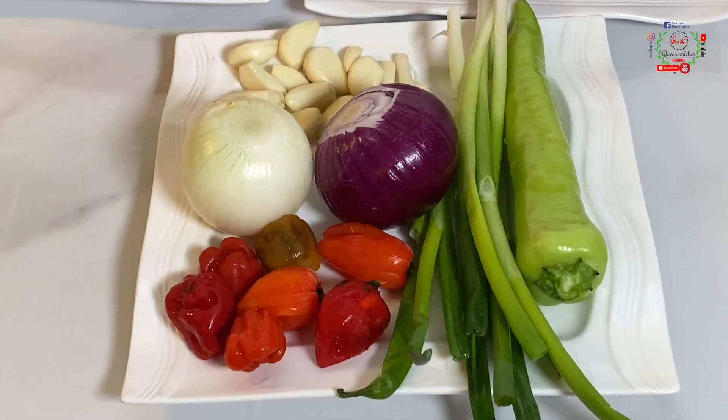On my work surface I have placed a combination of onions, garlic, ginger, scotch bonnet pepper, spring onions, and green chili.